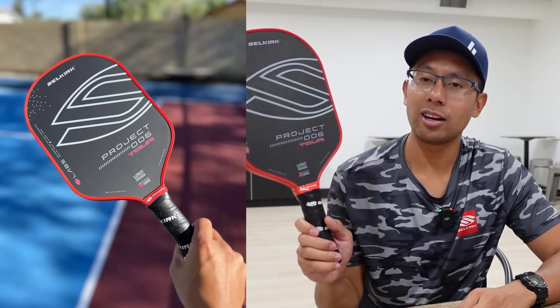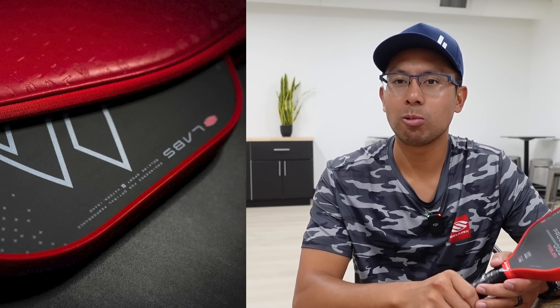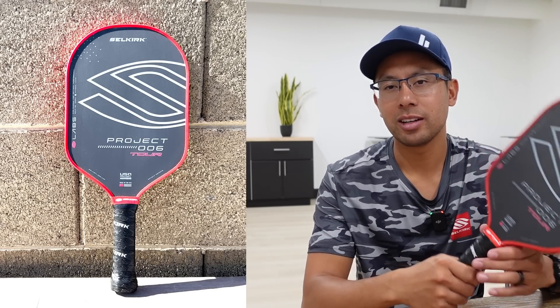In this video, we're going to be reviewing the new Selkirk Labs Project 006 Tour. The question that everyone wants to know is: is it worth it?